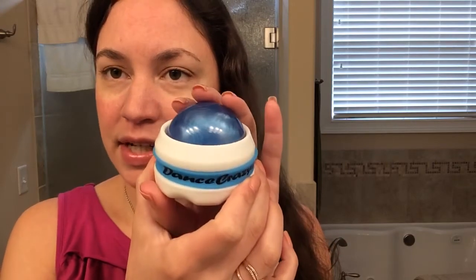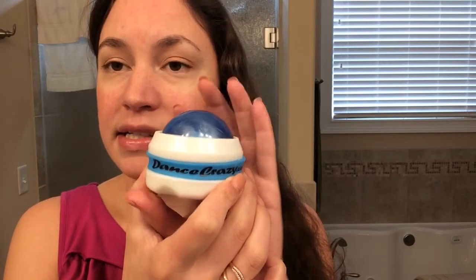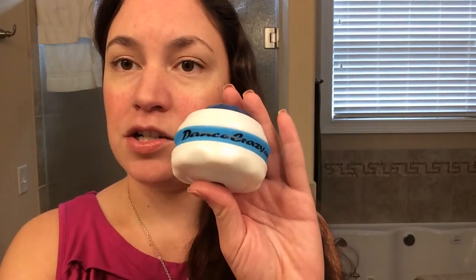This amazing product is from dancecrazy.com and it is a massage rollerball, absolutely wonderful for getting a great massage as well as getting knots out from working out or just whatever. You basically just put it on and once you find a knot you just go over it again. It's really really nice.